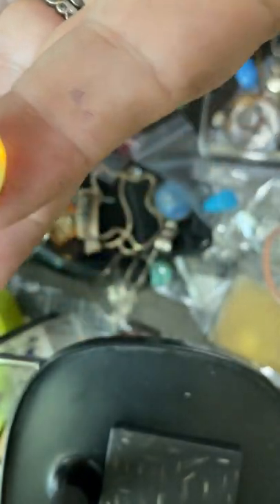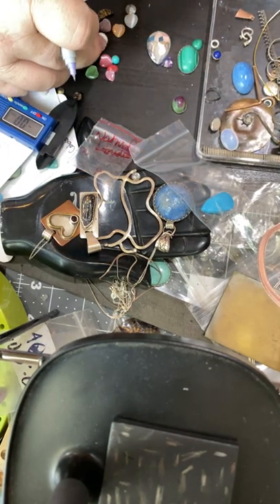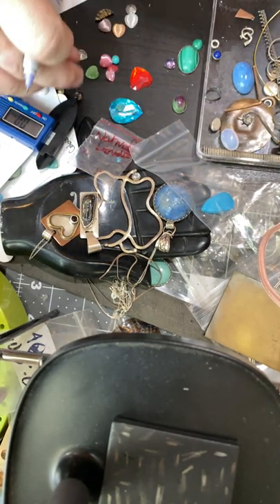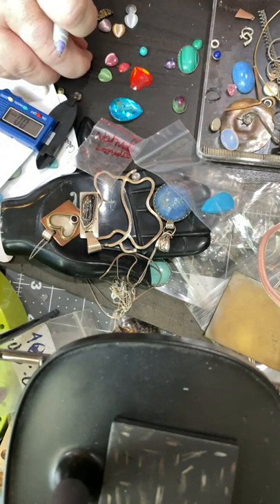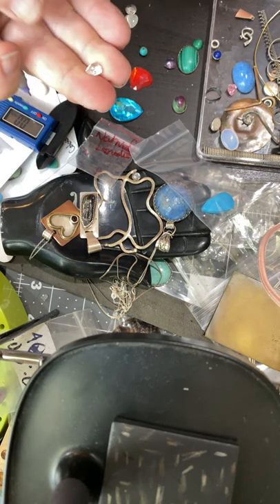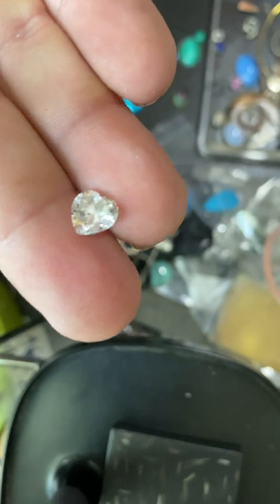That may be a jelly opal — we'll have to do some more research on that one. But like these backed ones — look at these — I got these in a Goodwill box, there's a set of six of them. They're beautiful quality CZs, they're hearts. I got pink, purple, and white.